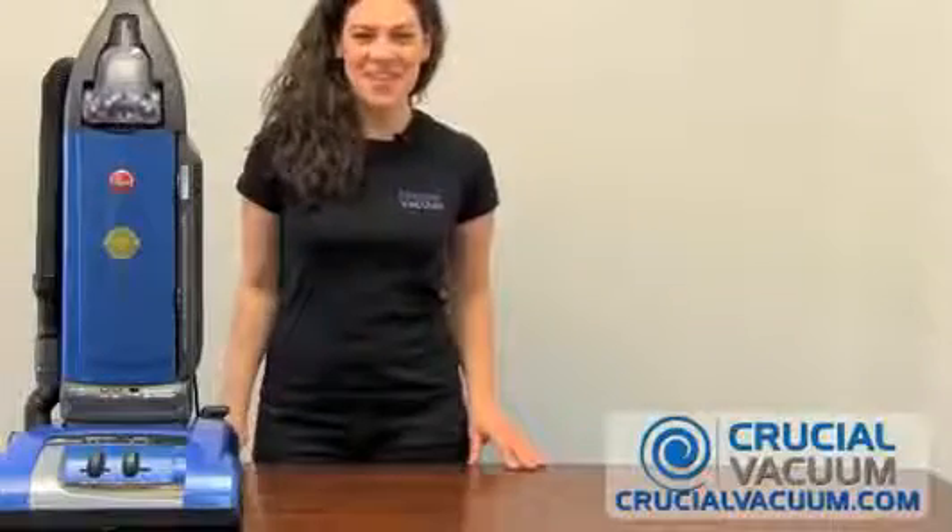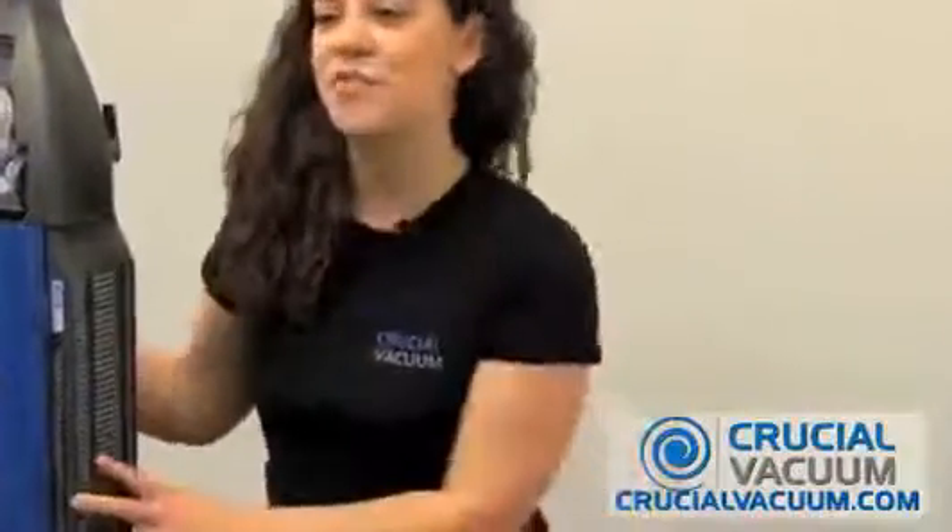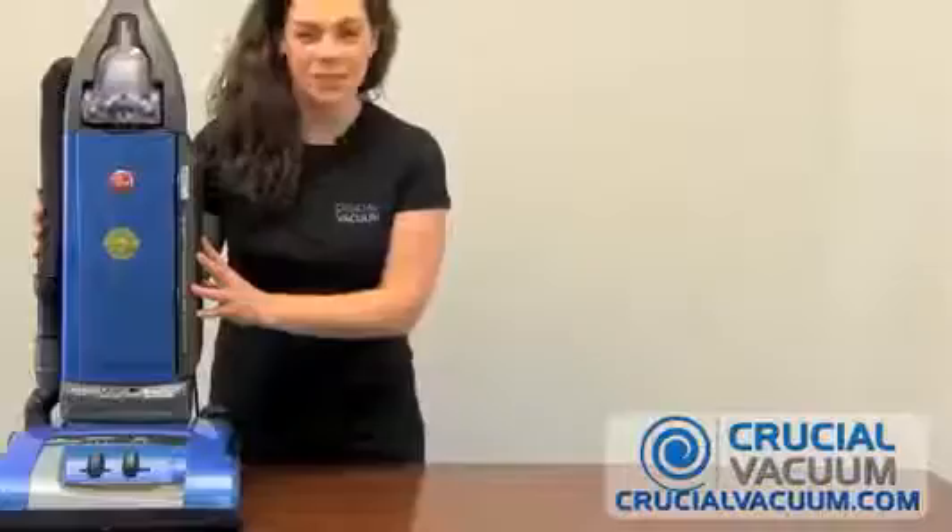Hi, I'm Rosie from CrucialVacuum.com. Today we are going to change the filters on the Hoover Self-Propelled Wind Tunnel Vacuum Cleaner.